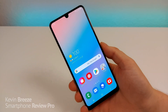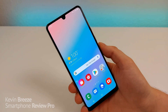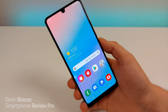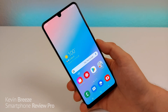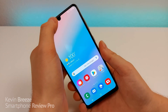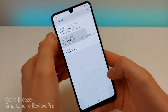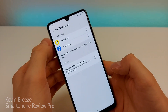The next feature I want to show you is called Dual Messenger. With many apps like Snapchat and Facebook, you can only sign in with one account at a time, and that can be very frustrating. But with the Galaxy A31, you can actually download two copies of the same app so that you can access both accounts without having to log out of one and log back into another. To do this, go to Settings, go to Search, type in 'dual', and you'll see under Advanced Features, Dual Messenger. Go to Dual Messenger, and whatever apps you have installed that are compatible will appear.